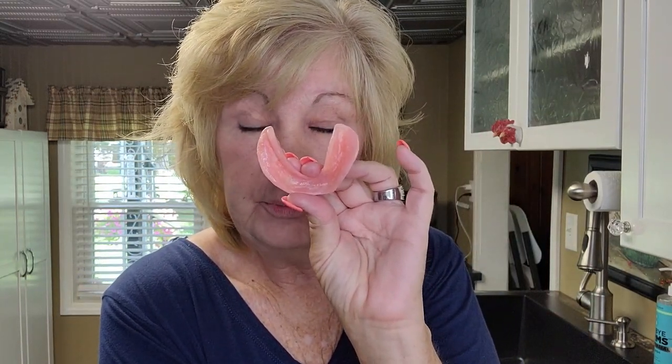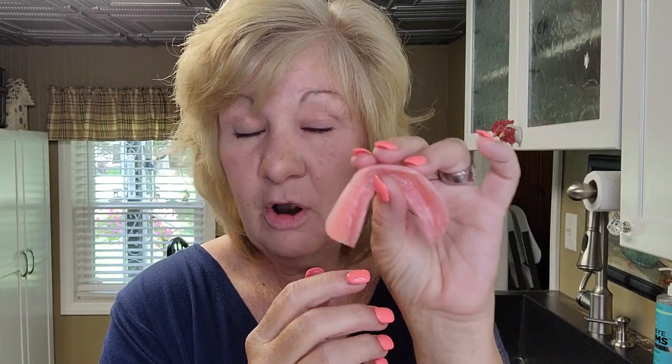If your denture doesn't fit you — if it's flopping around — it's going to be very hard. This one I can put in dry and it just sits on my gums; sometimes I don't even need adhesive. But if your denture is huge, whether it's your immediate denture or one you've had for a long time, you need to do a soft reline. It needs to fit you well. You can go to your dentist for a soft or hard reline, or there are at-home kits you can do yourself.